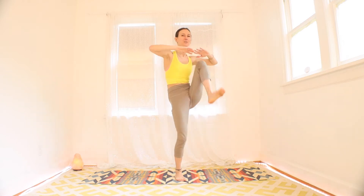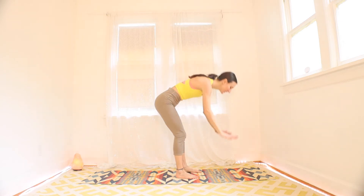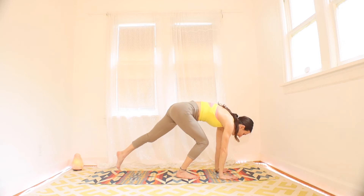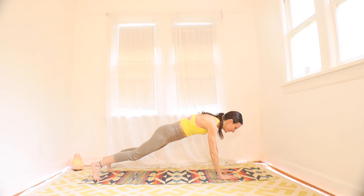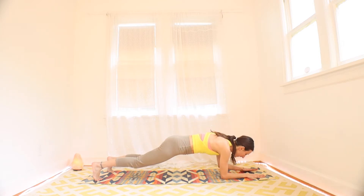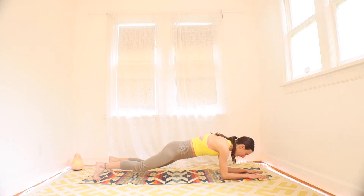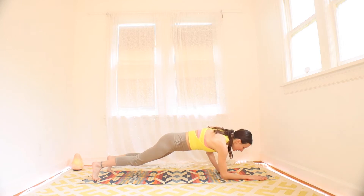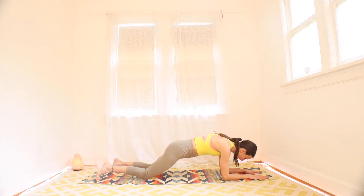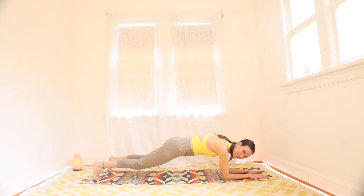We're going to transition down to a plank now. Bring yourself down to your plank pose. Drop those hands. Plank can have knees on the ground or not. We're going to do commandos — come down to one elbow, then the other, up to one hand, and then the other. Just a little warm up. Doesn't have to be perfect. You can drop your knees if you need to.